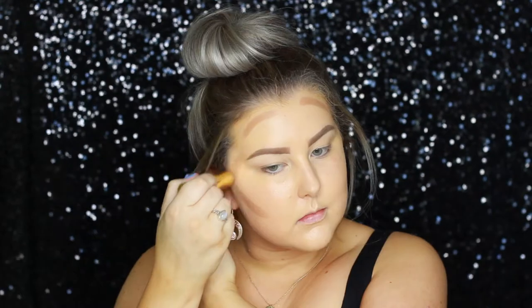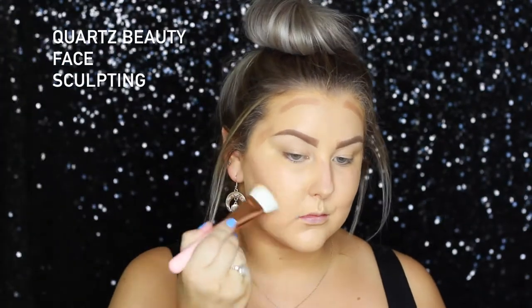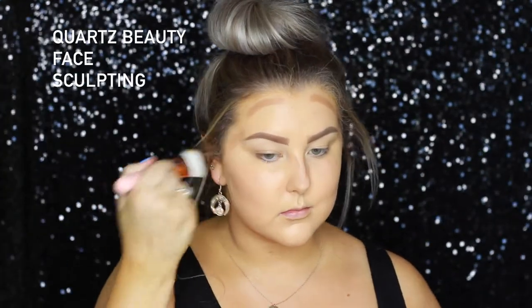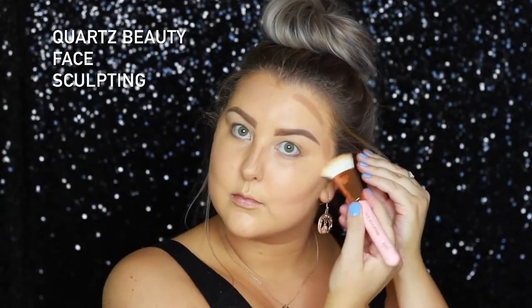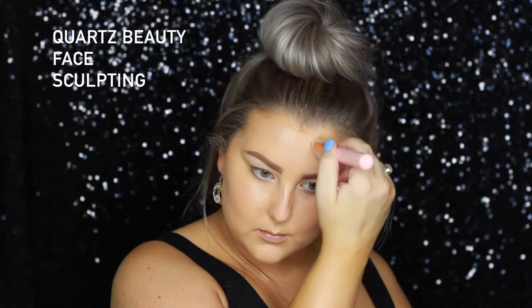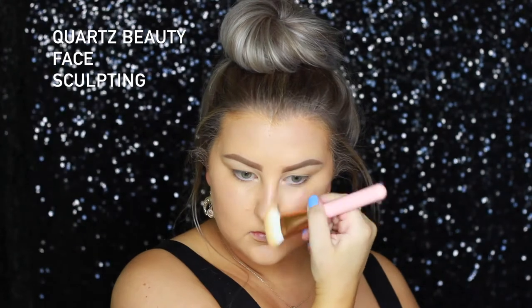For my cream contour, I'm going in with the Benefit Hoola Quickie Contour Stick and I'm just applying that to my cheekbones, around my hairline, my temples, and under my bottom lip. And then I'm going in with the Quartz Beauty Face Sculpting Brush which is absolutely amazing for contouring. All of these brushes are so impressive, but this is definitely one of my favorites.